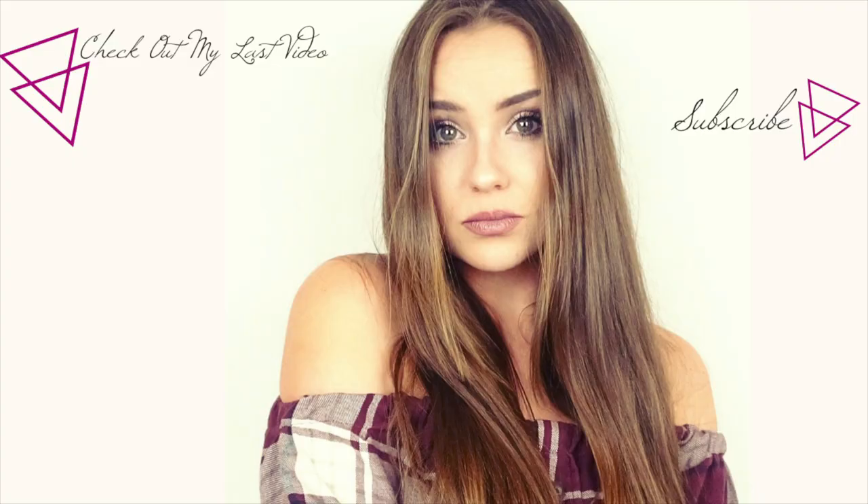I hope you guys liked this tutorial, and if you did please give it a big thumbs up. If you like my channel please subscribe — I would love to have you. Thank you guys so so much for watching and I hope you have a wonderful day, and I'll see you guys next week. Bye!